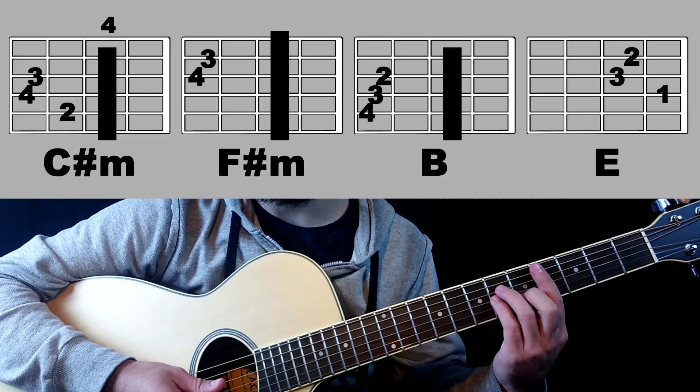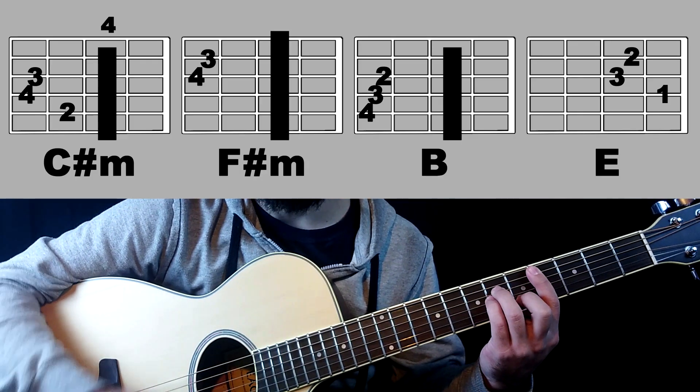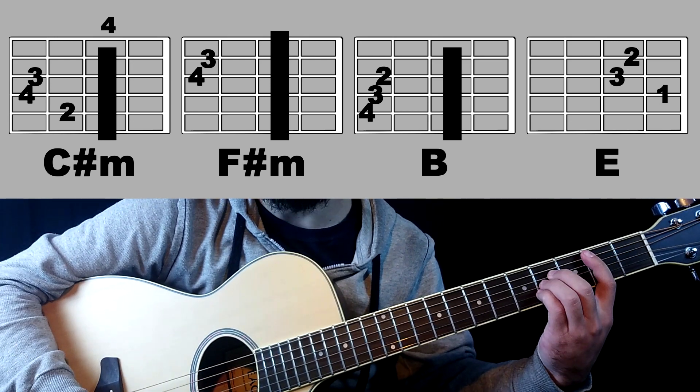I was really nervous to make this video and I hope you like it. This song uses only four chords: C sharp minor, F sharp minor, B and E.